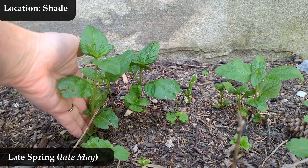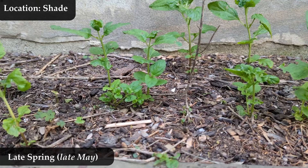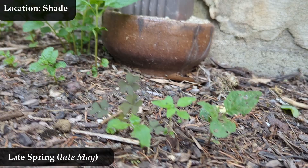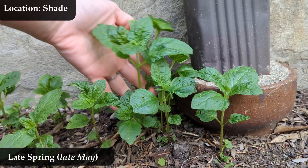Now we're at late May, still late spring. We just passed by that poke milkweed again on the right side of your screen — ignore that. These are anywhere from two to nine inches tall at this point. We're about 20 days from the very first video, so in pretty much three weeks we've gone from half an inch to some of these being nine inches tall. And you can really see the leaf texture now.